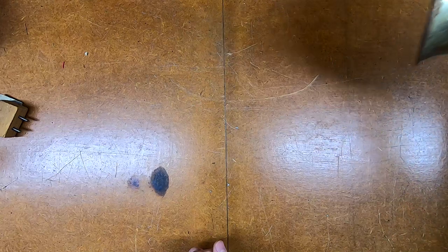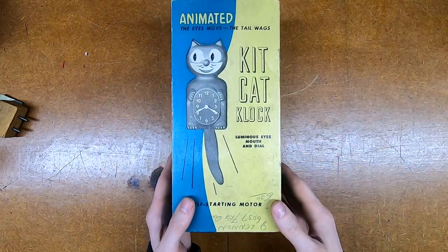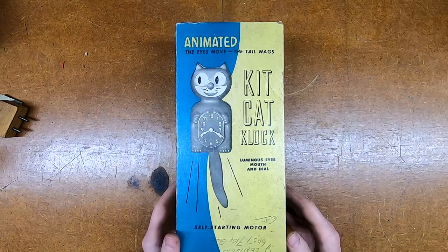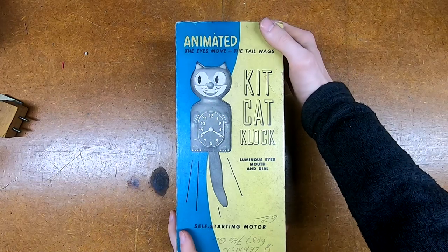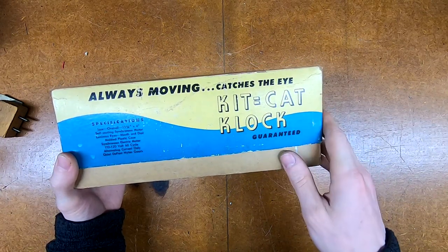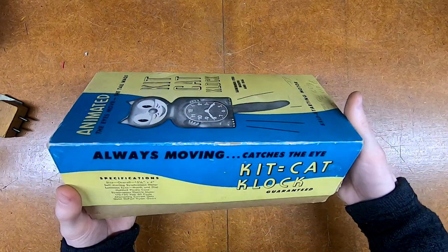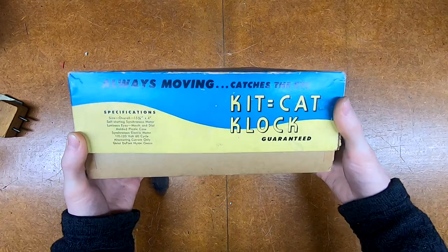The point of this video is not to look at the exit sign - I'm going to do that later because I still have to order stuff for it. What I want to look at is the other thing they sent me, and that is this little guy. I've seen plenty of these in all sorts of antique shops and classic movies - that's a Kit Kat clock. And as a matter of fact, this is a proper original Kit Kat clock. I just want a moment to take a look at the box, although interestingly they actually use an equal sign.